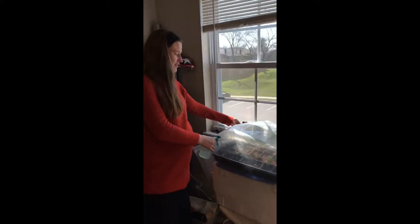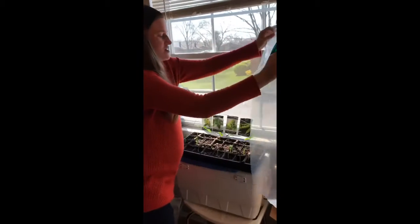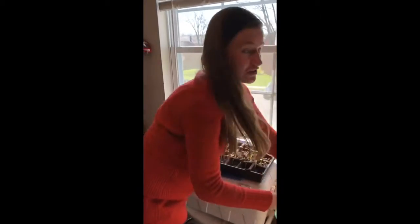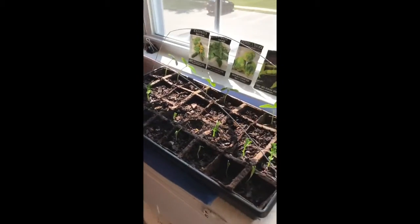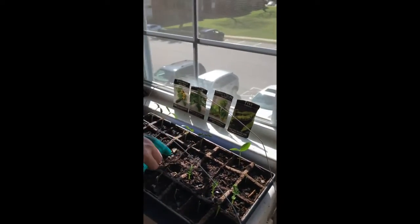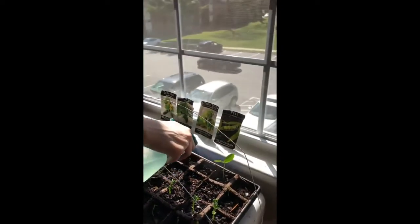We put this plastic on to make sure the plants stay warm. You take it off, and then twice a day you spray it — just like this — to make sure that all the plants get their water, because they need that to survive.